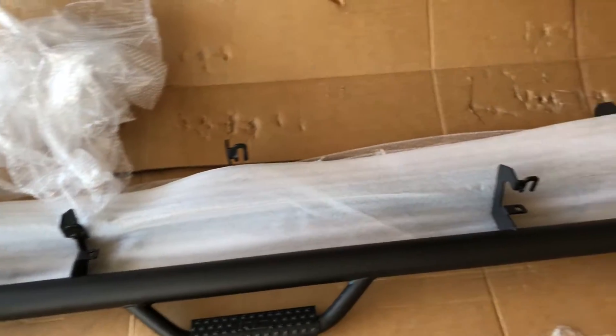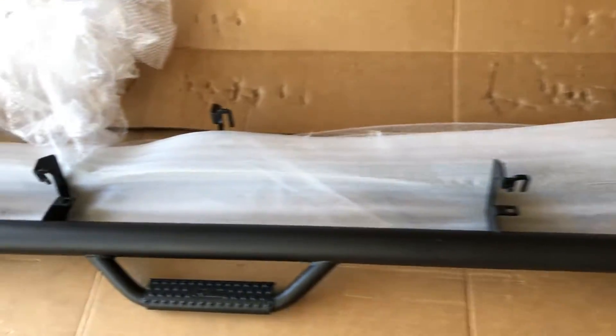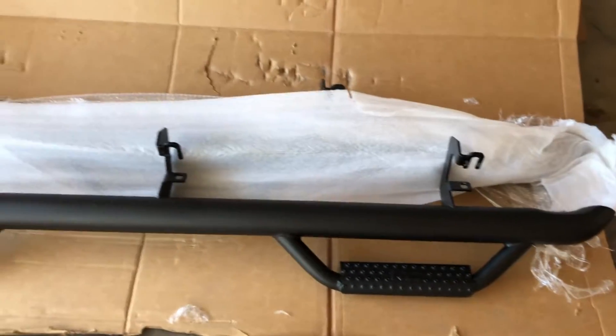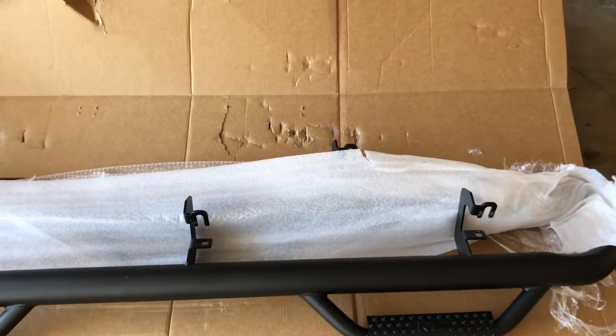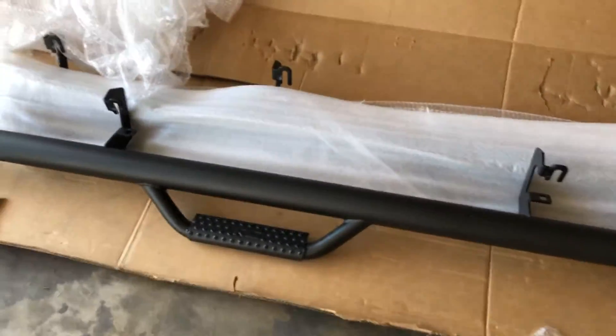Let me show you how to put them on — the bolts and everything lines up perfectly, so it's kind of easy to put on when you line it up. I got them on Amazon for about four hundred dollars, so you guys can go check them out. Just make sure they fit your truck because there are different types — they have the crew cab, the double cab, and different sizes for different trucks.